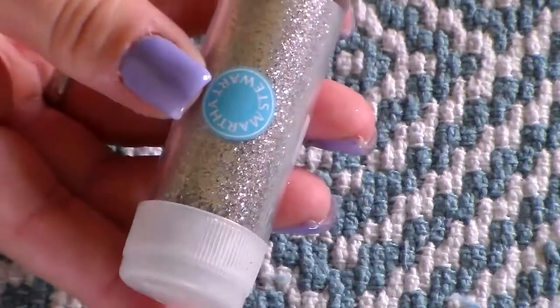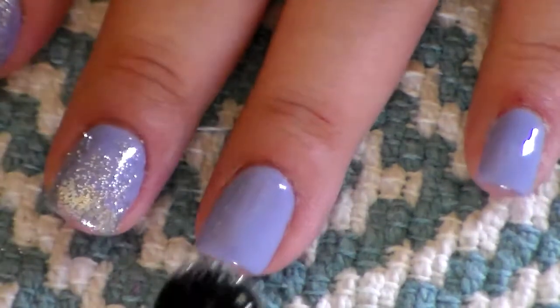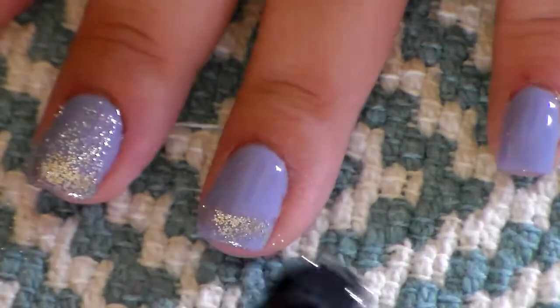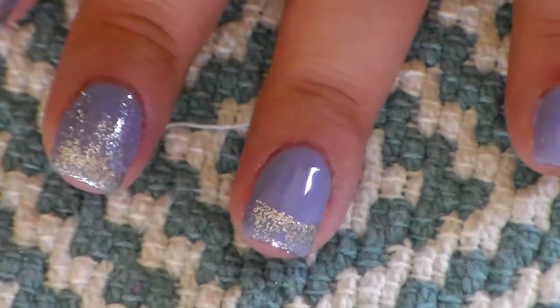After your nails have cured for 30 seconds, there's going to be a tacky layer on top, and now you're going to apply your glitter. I dip the brush into some glitter and I pack it on top of the tip of the nail, and then I lightly dab it on the way down to get kind of like an ombre effect.